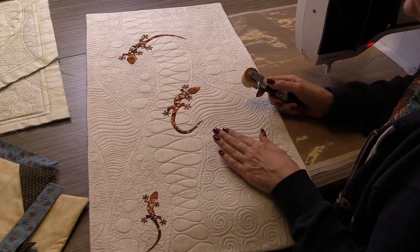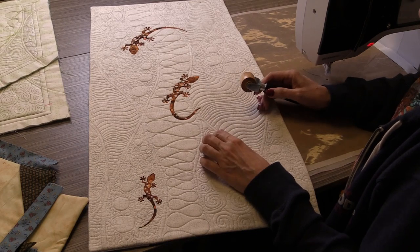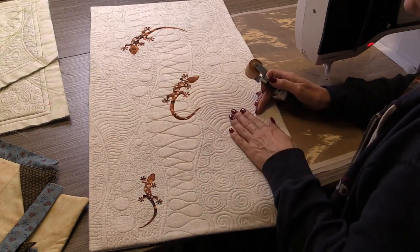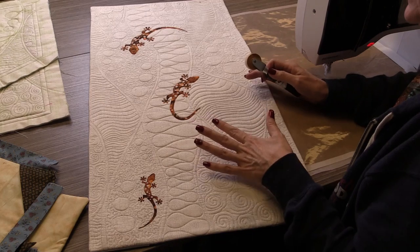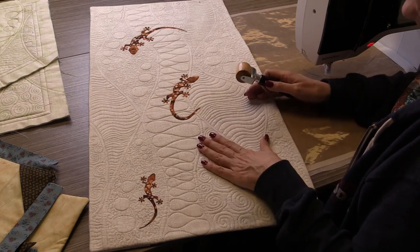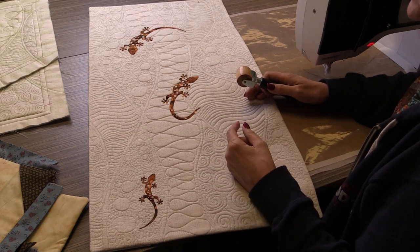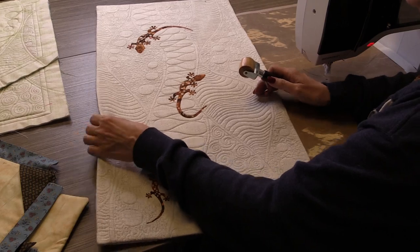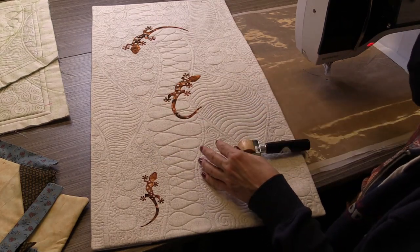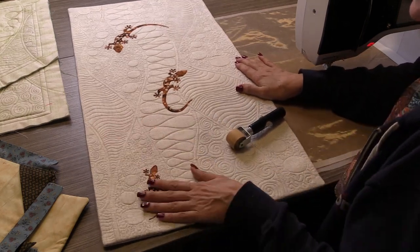Hi everybody, Taya here from Quilting Delights — thanks for joining us. We are now finished with the quilting of our critters. You can see that Chris finished her gecko table runner, but you have the option of splitting the project and using it as a wall hanging too. Now I want to talk about how to finish this. Modern quilters and especially art quilters love to face a quilt instead of bind it — it's a fantastic way to finish your project and it doesn't add any bulk to the outside edges.